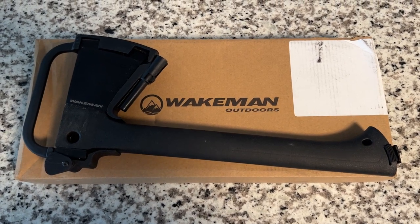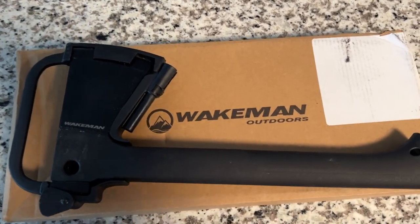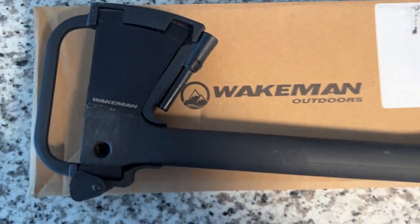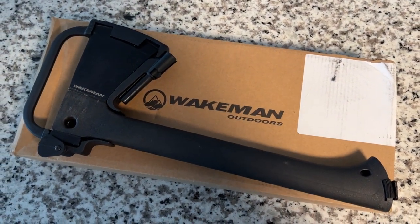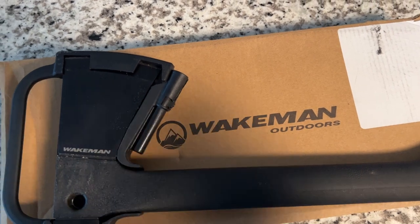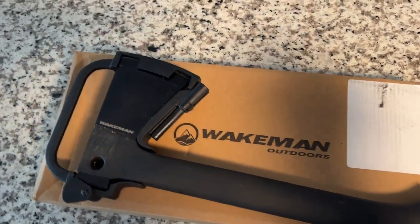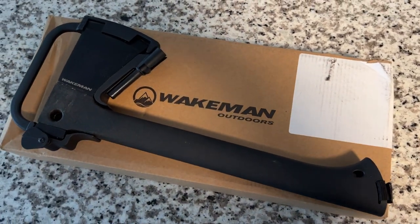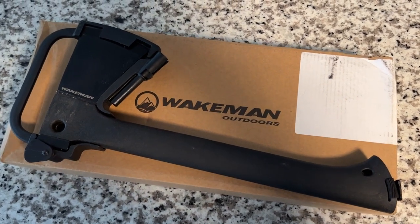Today we're looking at the Wakeman Outdoors axe — a camp axe or hatchet, depending on your terminology. Got it on Amazon; I was looking for an inexpensive multi-purpose tool to take camping. My son and I went camping for the first time, got a little yurt, had to chop some firewood. Overall, for what you get on Amazon, it was not bad. The blade itself was sharp enough to get a couple of logs cut, though I would sharpen it beforehand.